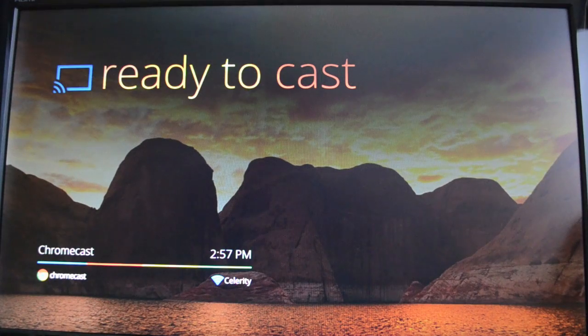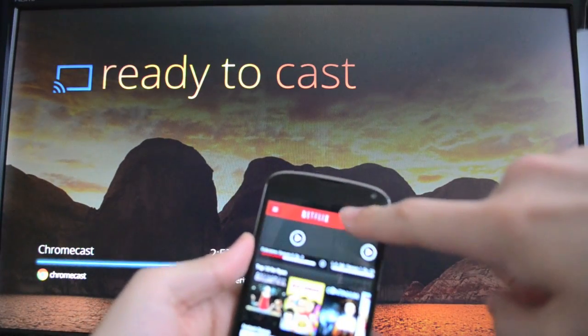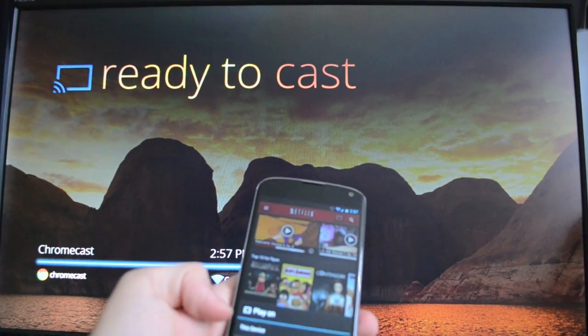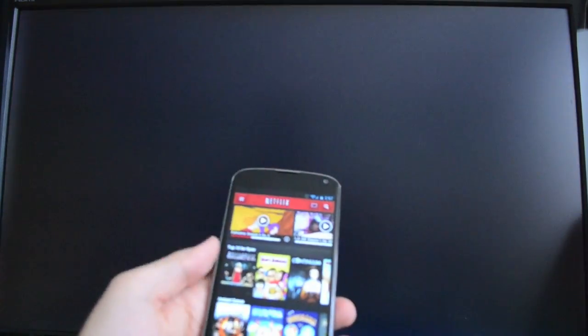I'm going to pull up Netflix — that's one of the apps Google indicated would be compatible right off the bat. So up at the top here, there is a Chromecast button right there. We're going to pull that up and you can either play on this device or the Chromecast. We're going to pick the Chromecast.